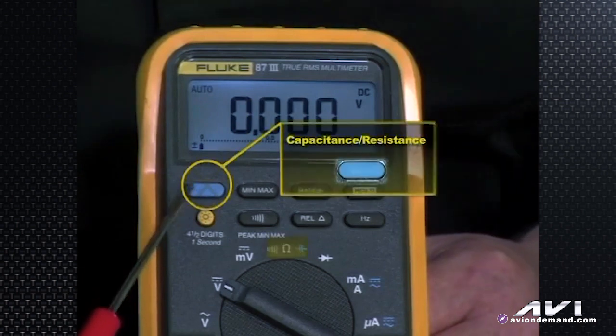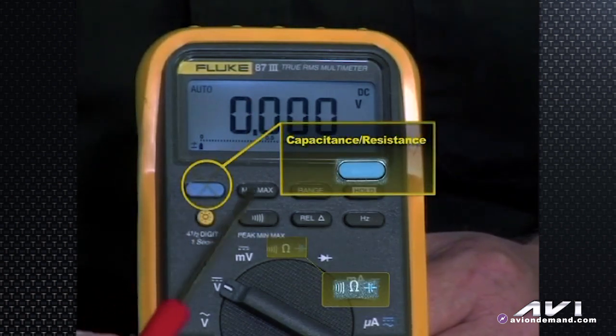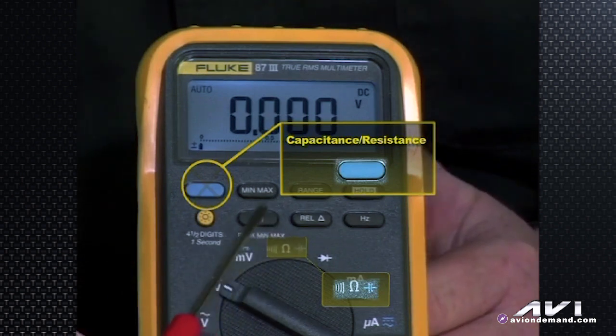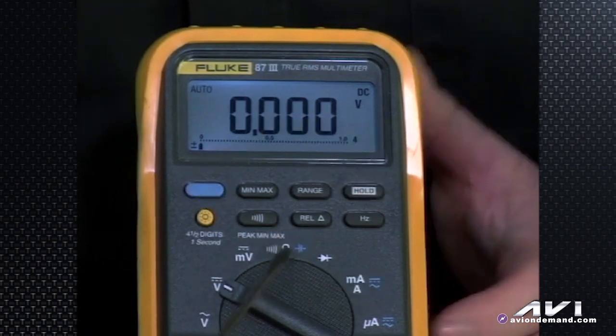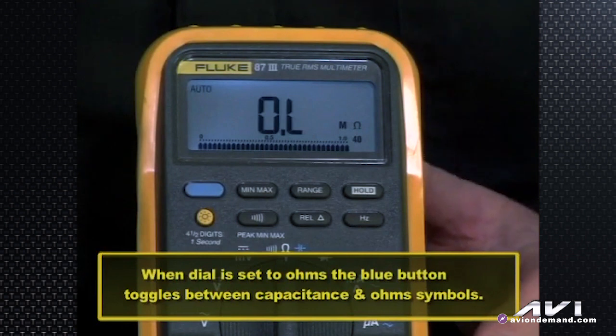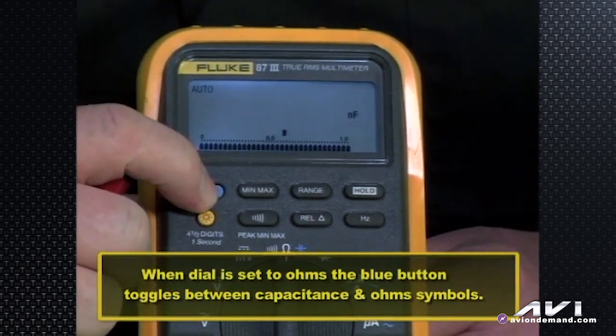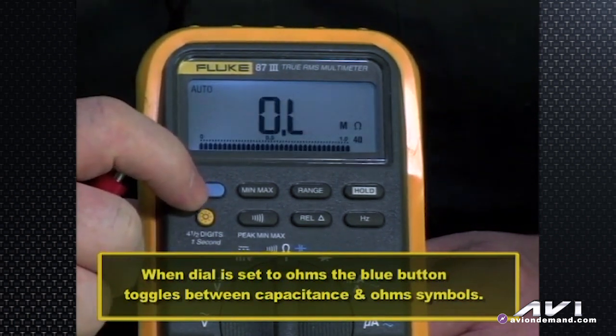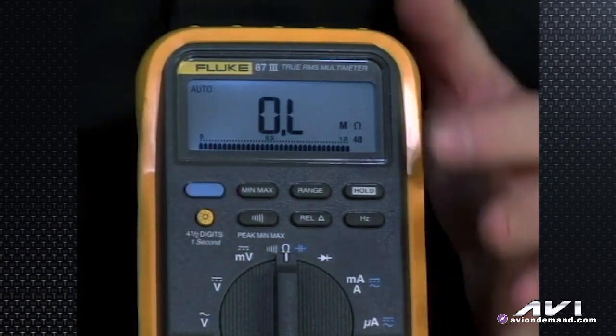The blue button is a bit of the odd duck. When you're in the continuity/ohms/resistance or capacitance mode, the blue button toggles between the capacitance symbol — microfarads — and the omega symbol for ohms resistance. Most automotive techs aren't measuring capacitance of circuits, but electronics technicians working with equipment might be checking capacitors, and it may be something we'll see in the automotive electronics world in the future. By default, when set to ohms the meter measures resistance. Just be aware: if you accidentally hit the blue button and don't see the ohm symbol, you're measuring capacitance, not resistance.